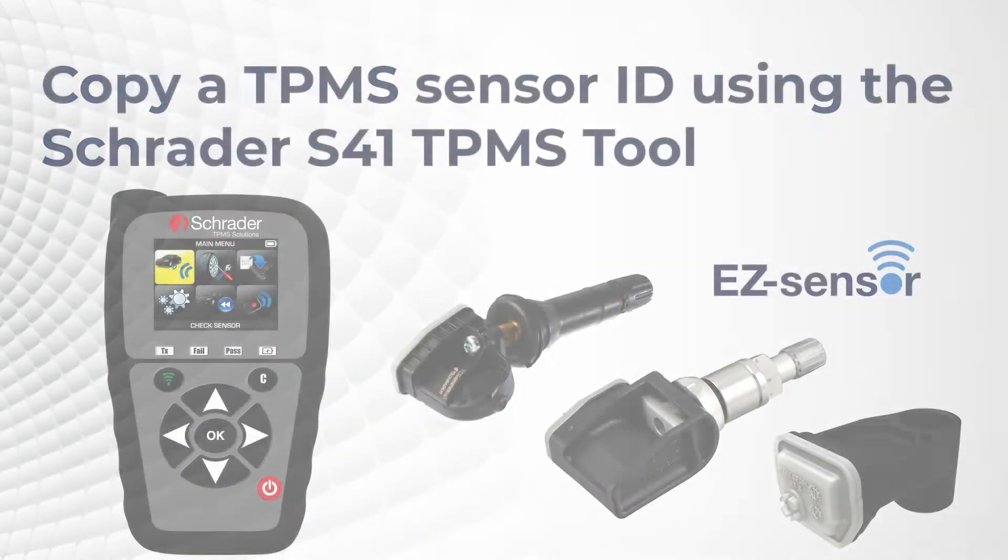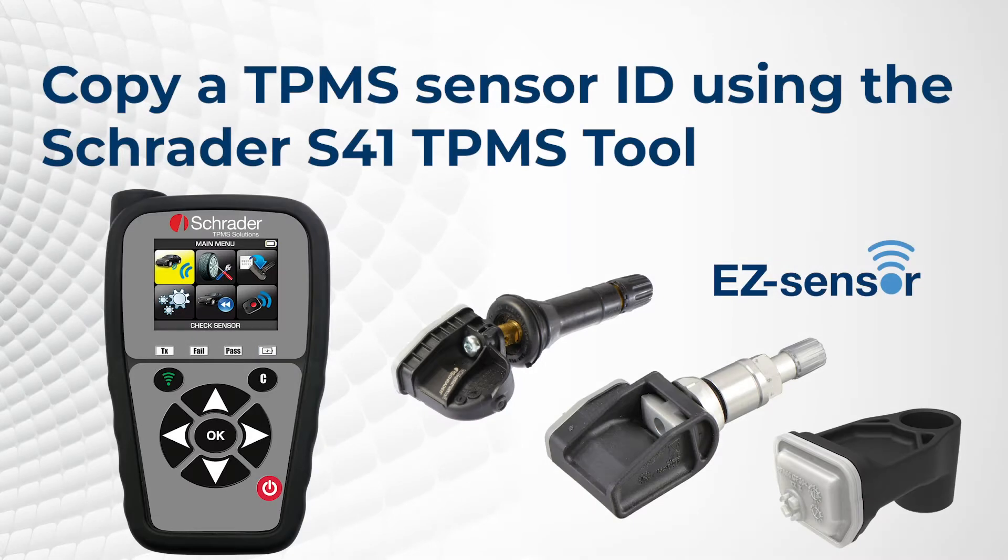Learn how to copy a TPMS sensor ID using the Schrader EasySensor family of products with the S41 TPMS tool.